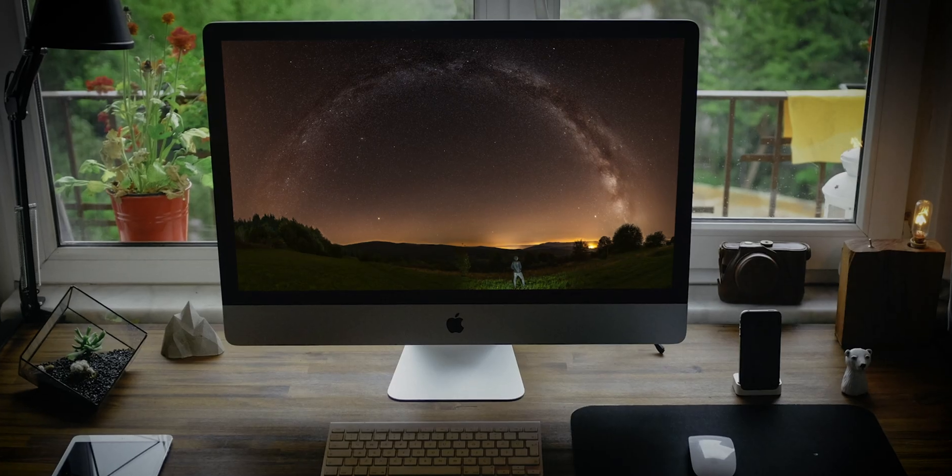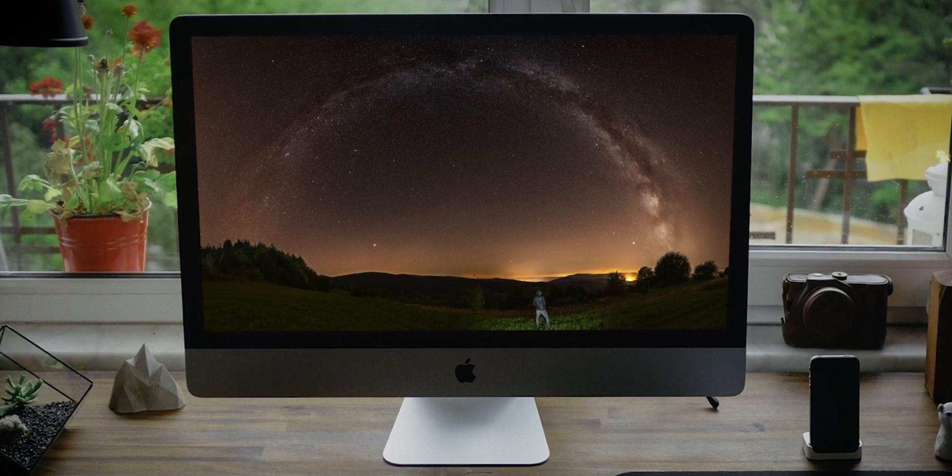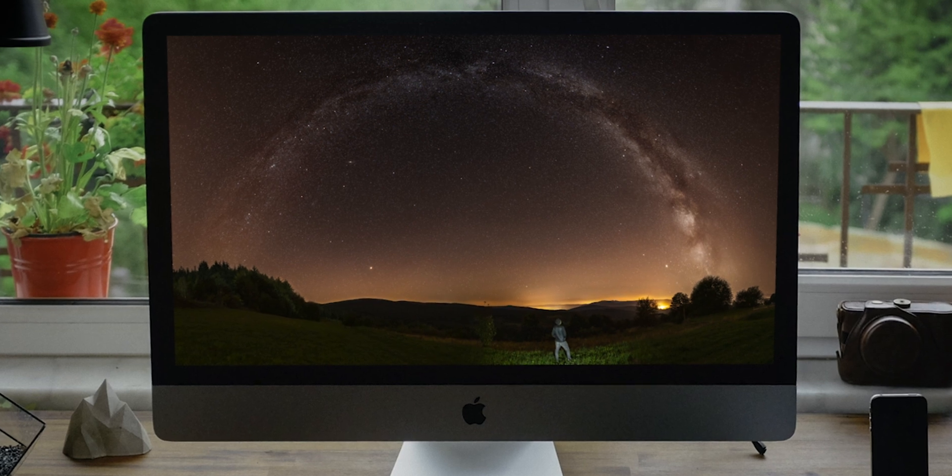Hello, take a look at this photo. This is a photo that I have shared right here on YouTube on my community feed recently. This is a 180 degrees panorama of the entire Milky Way arc. It looks pretty awesome.